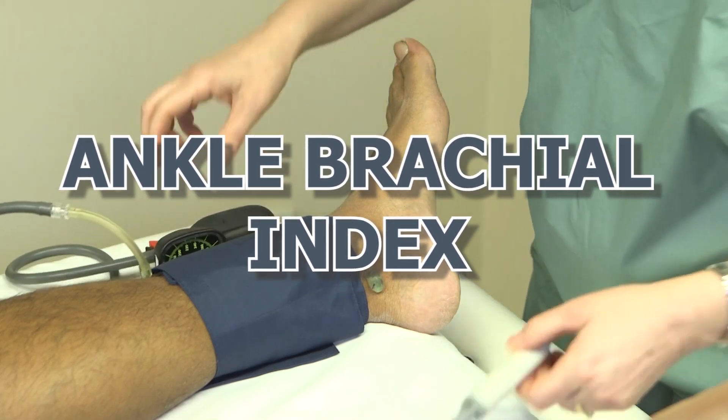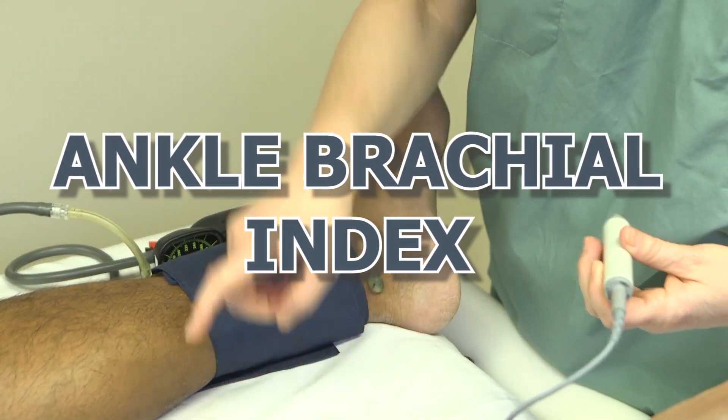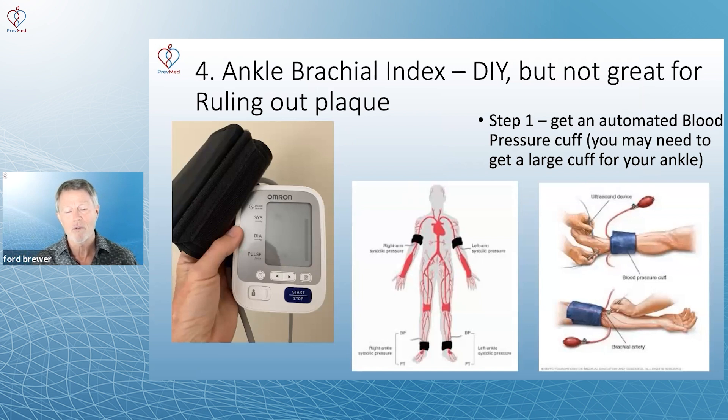Ankle brachial index. This was very popular because it was a DIY kind of thing, but it's just not that great at ruling out plaque.